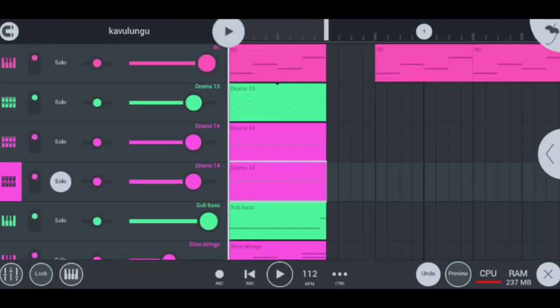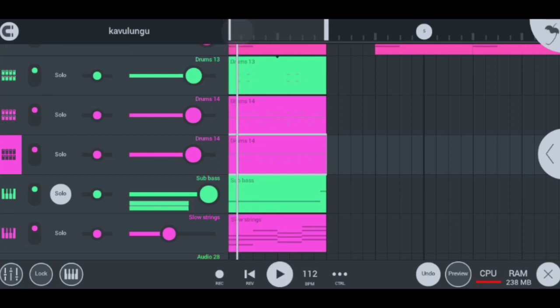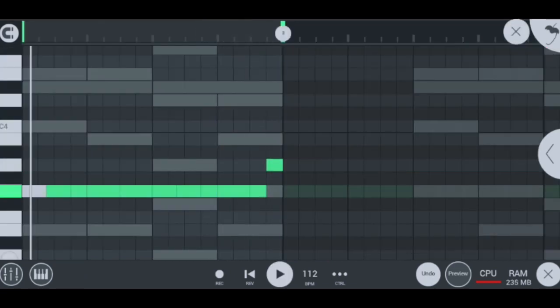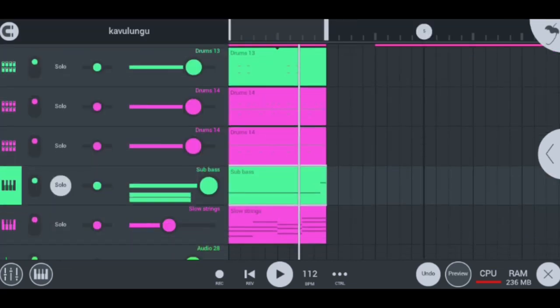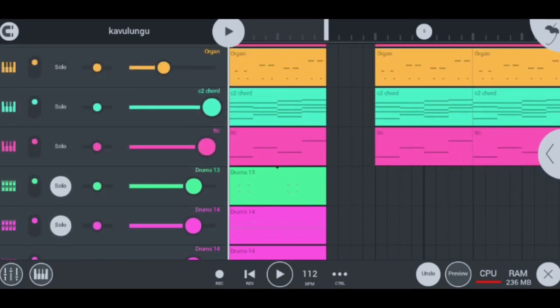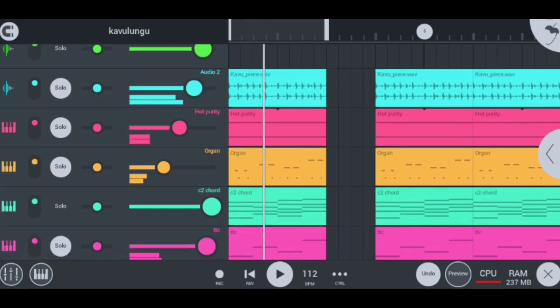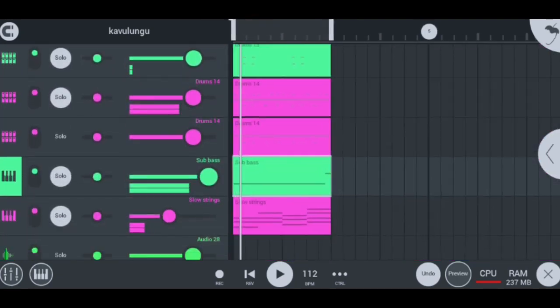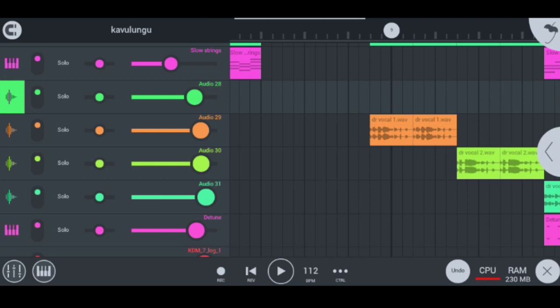The next part of the beat after the shakers and all that is the bass, and this is how it sounds like — super hot bass guys. You can only hear the bass properly if you're wearing headphones. The bass I used is the sub-bass, so let me quickly play the beat for you guys so you can hear how cool it is with the sub-bass.